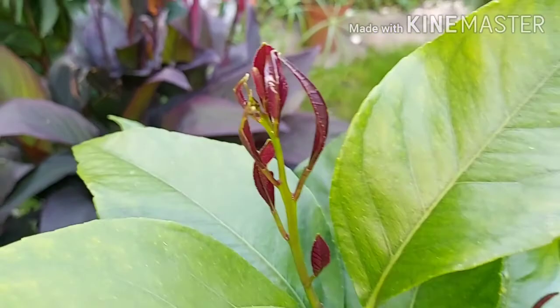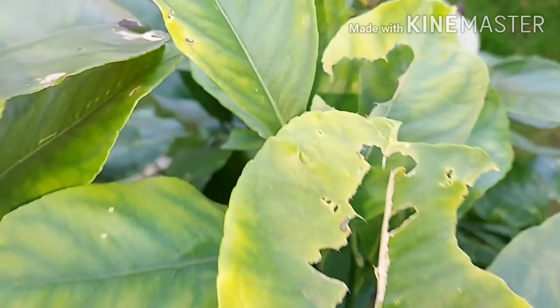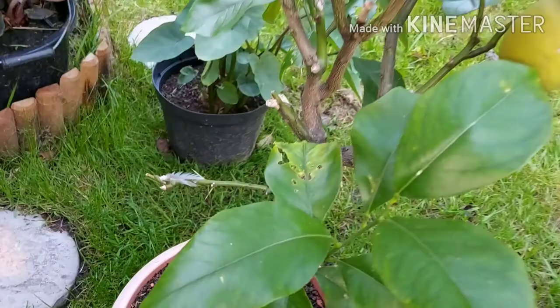Now we're in September and you can see this lovely purple growth — this is what it looks like when it's got new growth coming out. Lovely purple colour, or deep maroon. There's some snail damage there, and I think there was some nitrogen deficiency, which I've fed the plant for now, so hopefully the new growth will be greener.